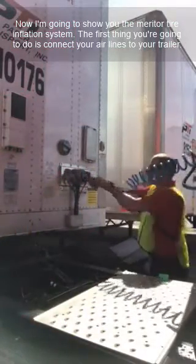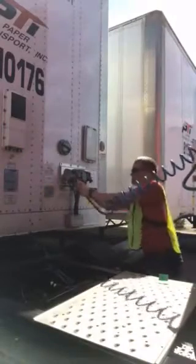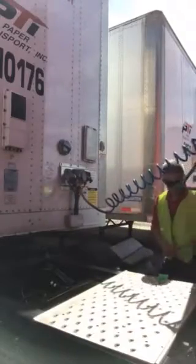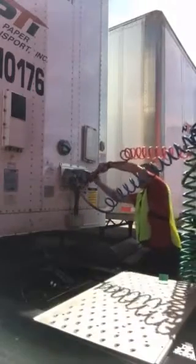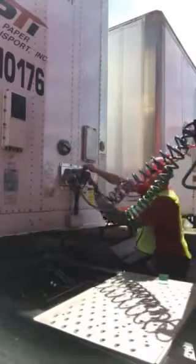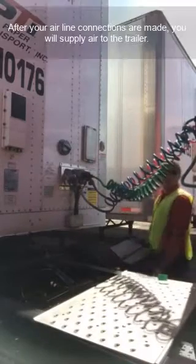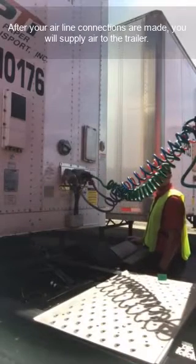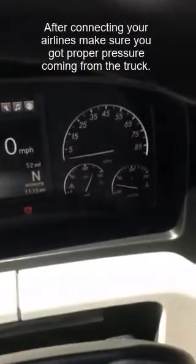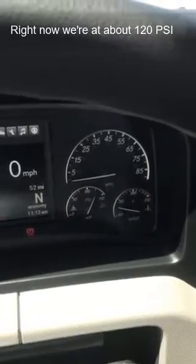First thing you're going to do is connect your airlines to your trailer. After your airline connections are made, you will supply air to the trailer. When connecting your airlines, make sure you've got proper pressure coming from the truck. Right now we're at about 120 PSI.